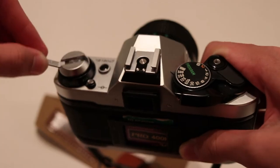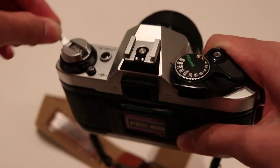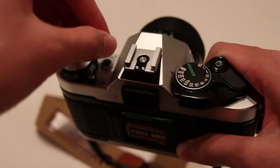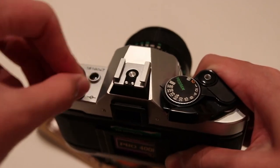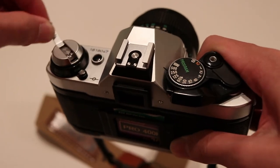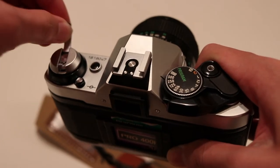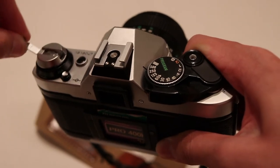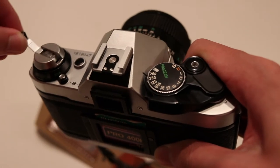This will obviously take some time because you're doing it manually and we don't have the power grip here. Almost there.